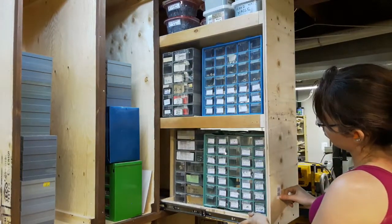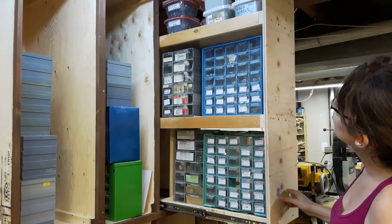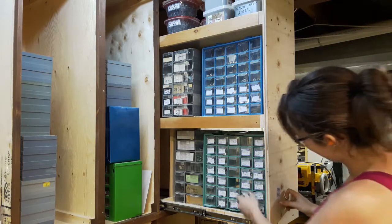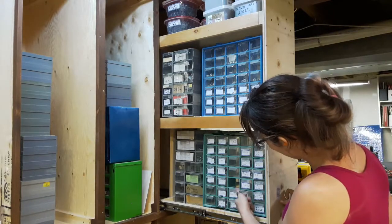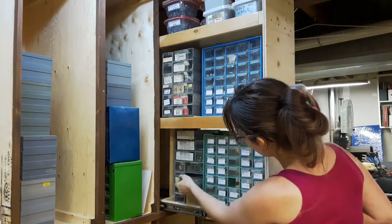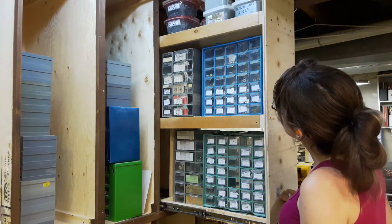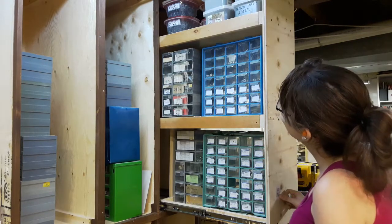I cannot tell you how happy I am with how this turned out. This is so exciting. Now that I know that this idea works, I can now measure off this one in order to build all the other ones. Now it's time for mass production.